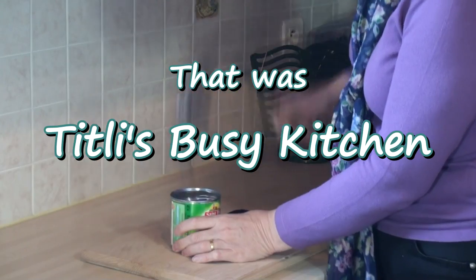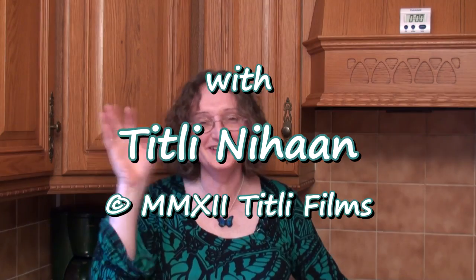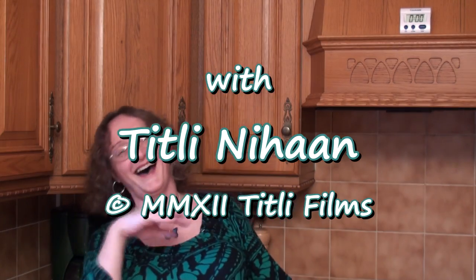Now go and make it yourself and be amazed. Join me next time in Titli's Busy Kitchen with me, Titli Nihan. Until next time... Gute hafiz. Ha ha! I'll see you next time.